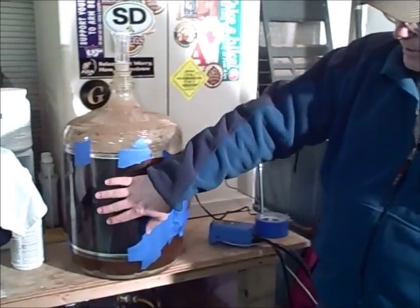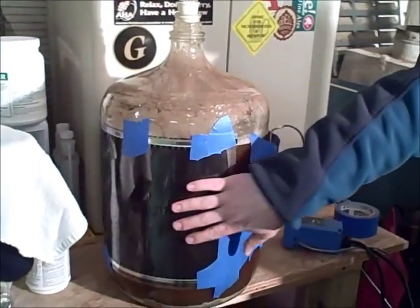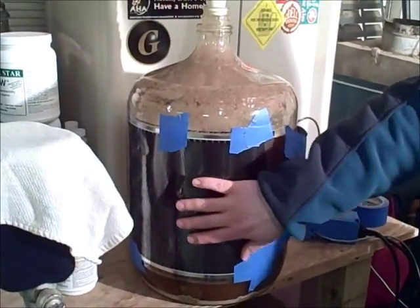So what I have here taped to the side — you can see I use this blue painter's tape — I have one of these firm wrap heaters and it's actually warm to the touch right now. I just tape that all around different places to keep it nice and tight against the glass.